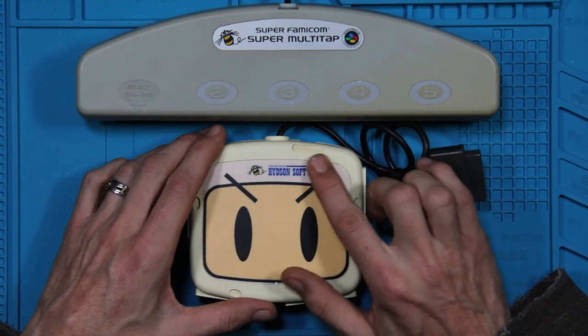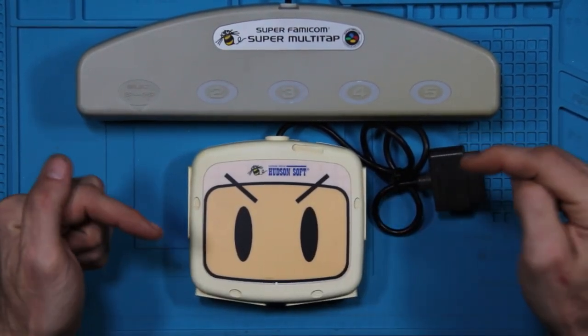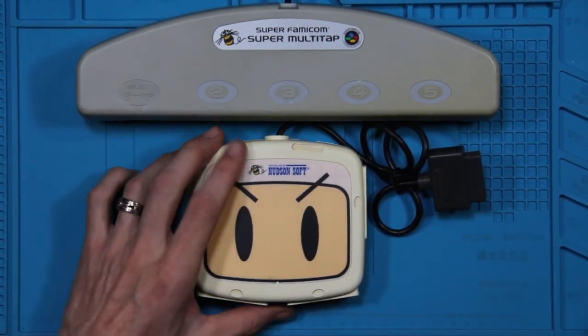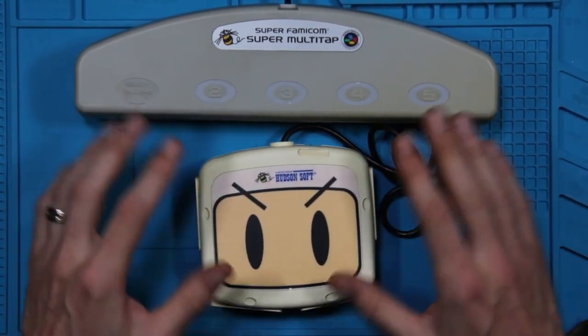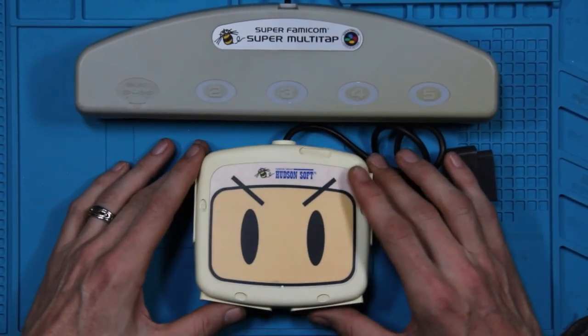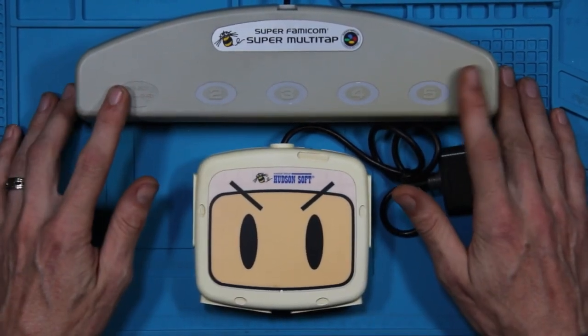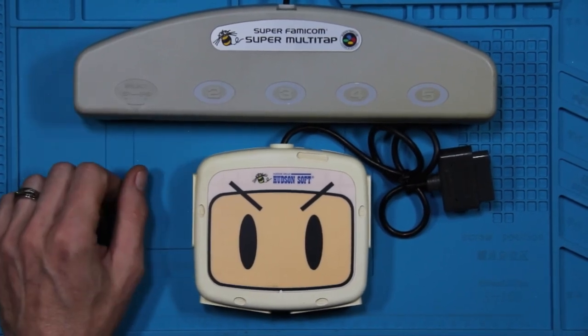Like I said, if anybody knows anything about the switches that were on these, leave a link or comment down below and we will check that out. Just as far as the multi-taps go, I thought these two were kind of cool — the original and the Bomberman one. This one I'm more likely to keep and actually use; the original one will probably end up going up on the website — you'll probably find that up there for sale.